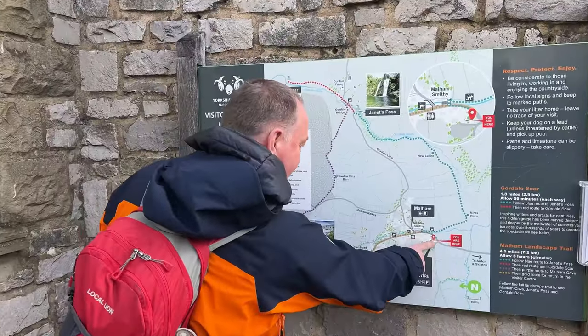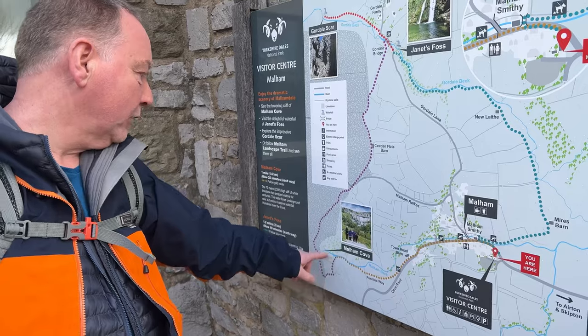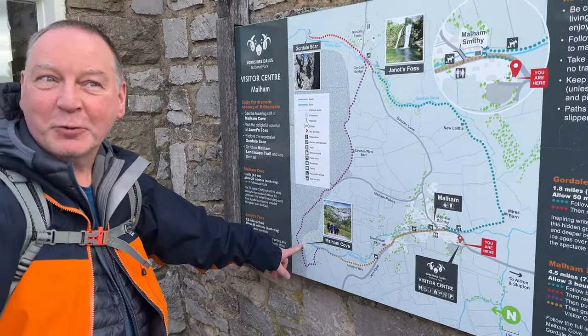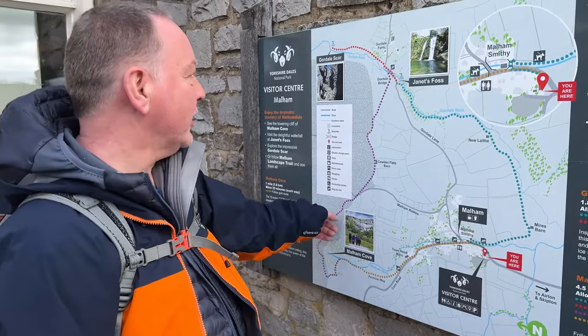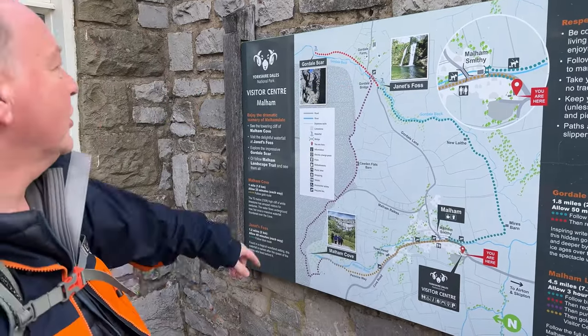We are here! We're going to start with a nice gentle walk along the road and head to Malham Cove. It's at the foot of Malham Cove — up the steps — it's a nice little circular walk. There's a little butty van here for anyone who's hungry.